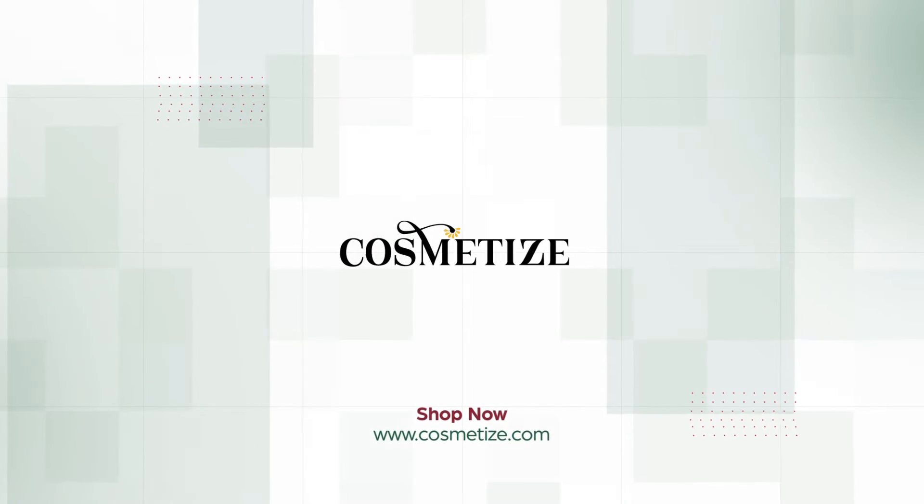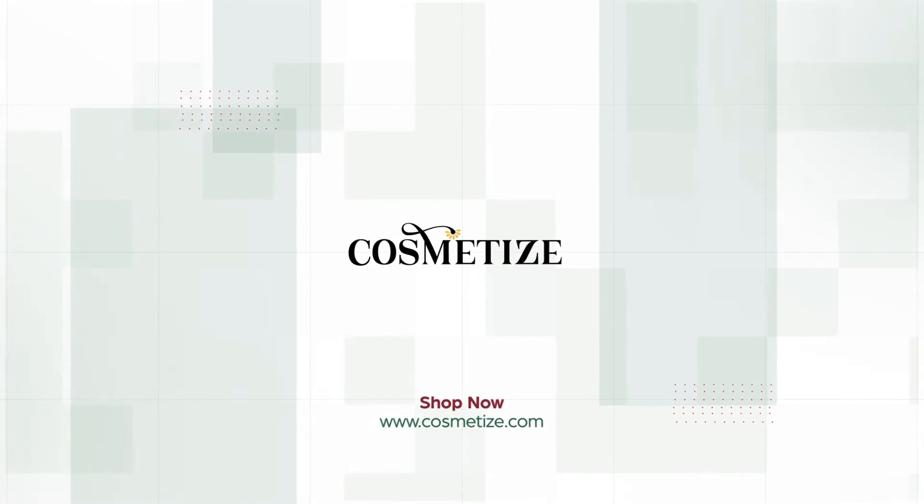Explore the Cantu Shea Butter range collection and shop for the product at Cosmetise UK.